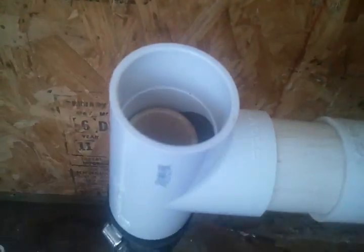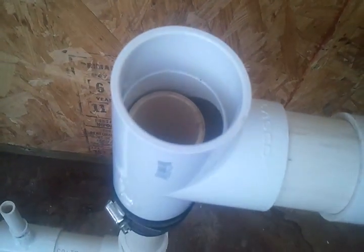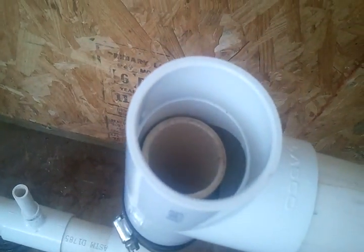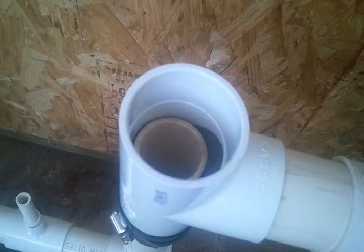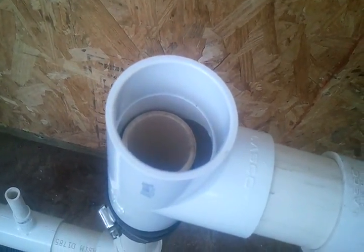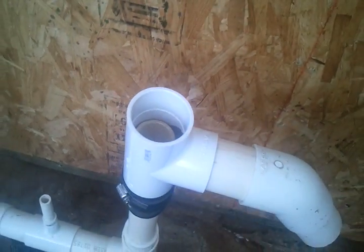Then up and reducing to an inch and a half pipe, running that inch and a half pipe up inside of this T, so that the water flows up out of that inch and a half, spills down into the T separating the air and the water, and not allowing the water to sink back down the pipe.